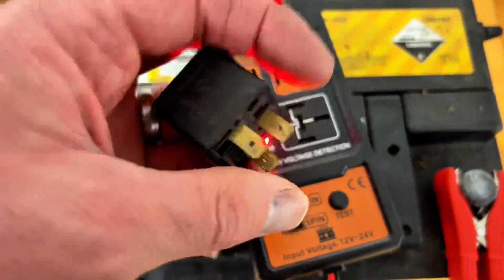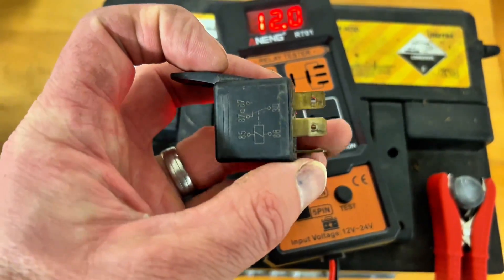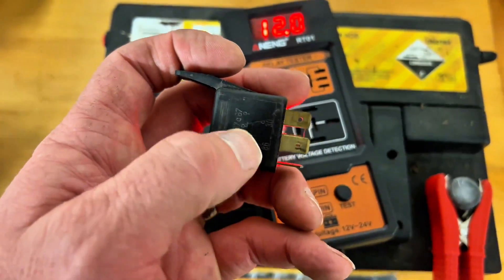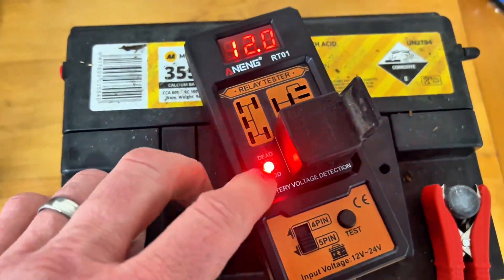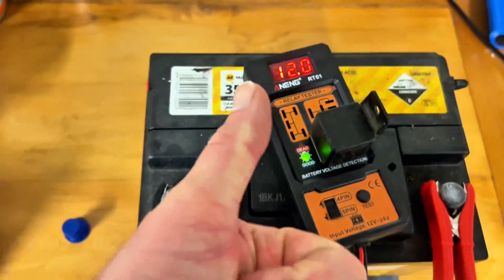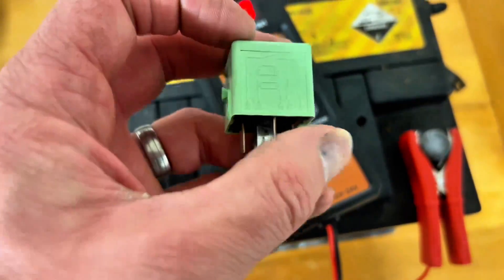Let's try a different style of relay. There's a diagram on the side that shows you what type it is — it should be like the one I explained just earlier. You put the relay into the board in the right hole, just like so. Push the test button and — green! Awesome, this one works as well.